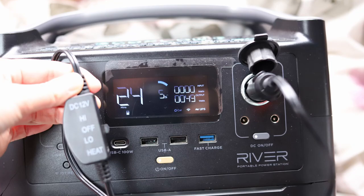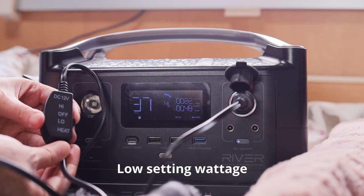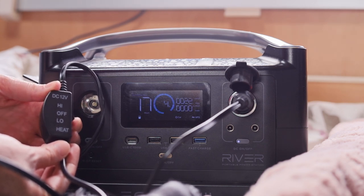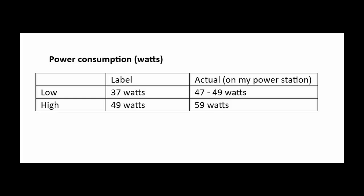I tested this out using my EcoFlow power station and I found on the low setting it actually uses between 47 and 49 watts. On the high setting it uses between 59 and 61 watts, so the blanket actually uses more like 10 watts more than what it says on the label.